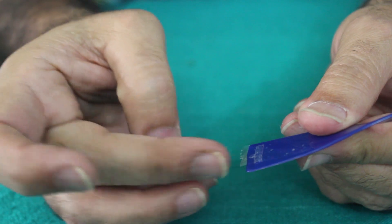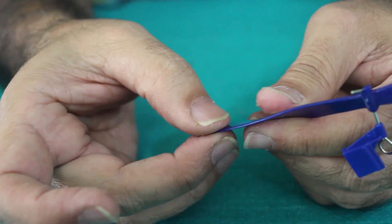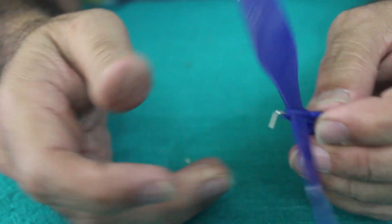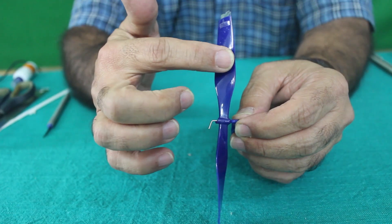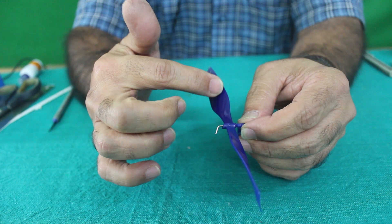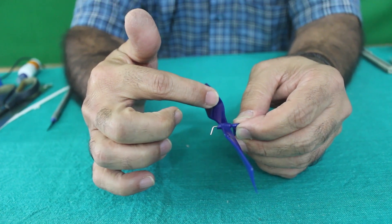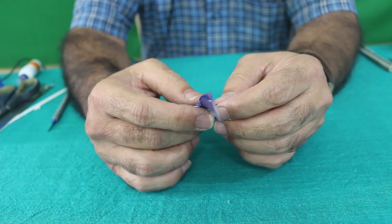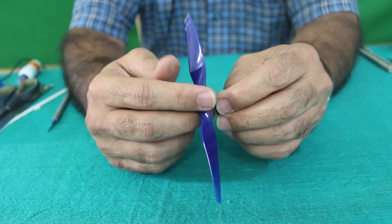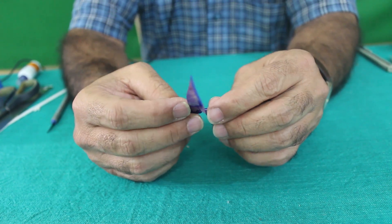If there is anything extra outside, you have to cut it. Keep on doing this until the lighter blade becomes exactly equivalent to the heavier blade and the propeller remains horizontal. I have already balanced one propeller — it is a time-consuming job. I will show you how it looks.